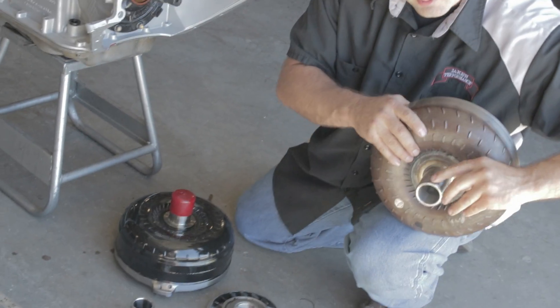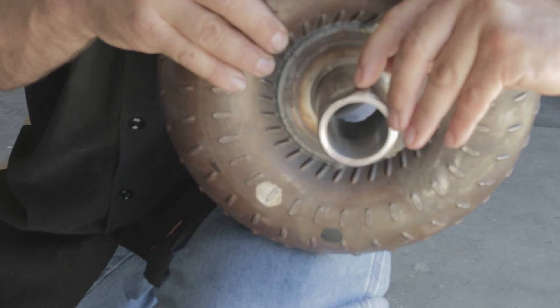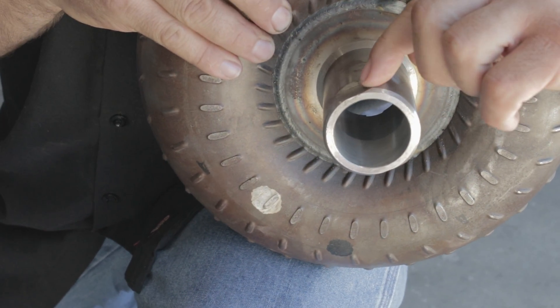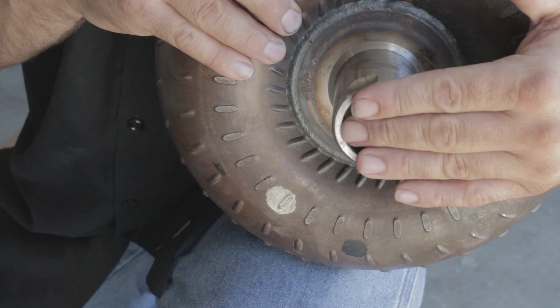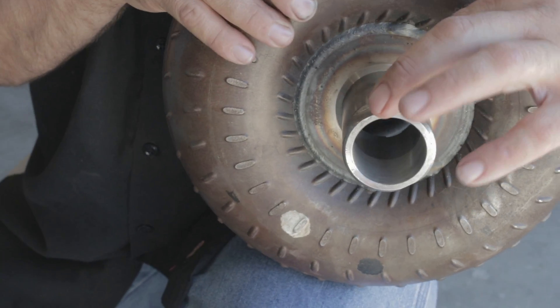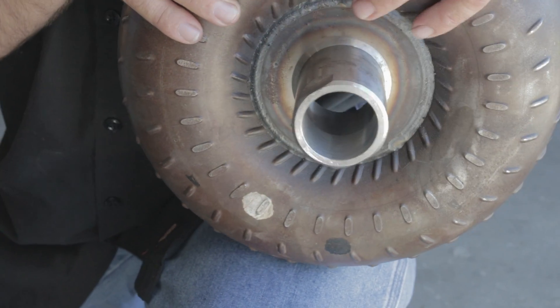We recommend on the impeller hub that you be sure — if the converter builder didn't do so — that you round off these edges on the flat. Don't damage the bushing area, but you can use a dremel or a flapper wheel or something. Be sure you plug off the hole on the torque converter; don't allow any metal to get in. Slightly bevel and radius these edges so there's not a sharp edge and it's not quite as tight going into the pump gear.